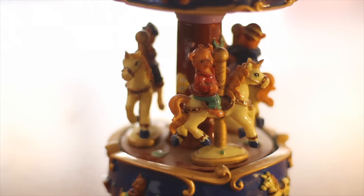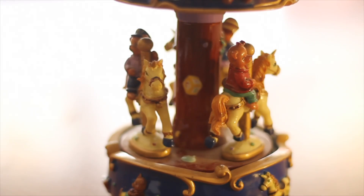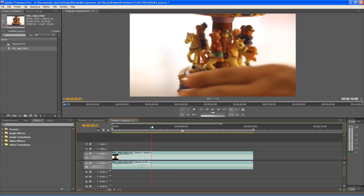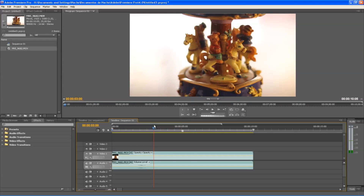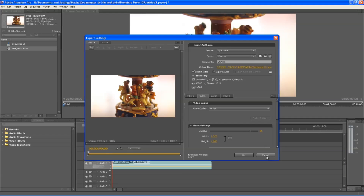Imagine you have this clip and want to remove the part that shows the hand. You can edit in a video editor — Adobe Premiere in this case — but you will recompress the video, so you will lose quality and it will take time.